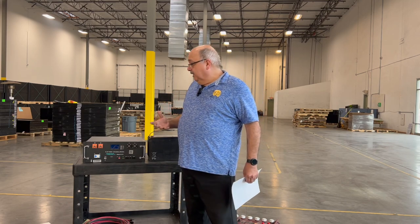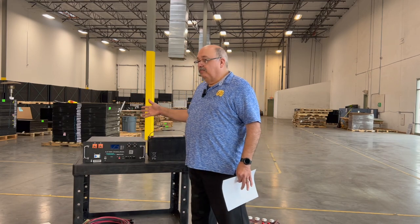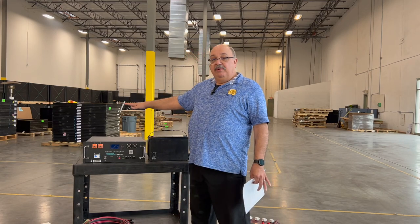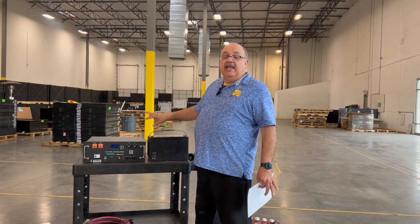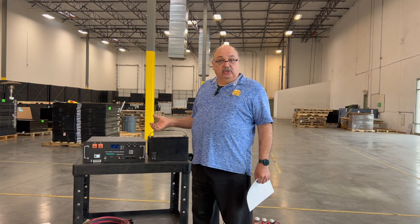One downside is that most consumer lithium batteries can't be put in series — they can only be put in parallel. Putting batteries in parallel expands your storage. For instance, this is a 48-volt battery bank. If we added another one in parallel, we'd still have 48 volts but now have over 200 amp-hours — 100 amp-hours plus another 100 — giving a lot more capacity.